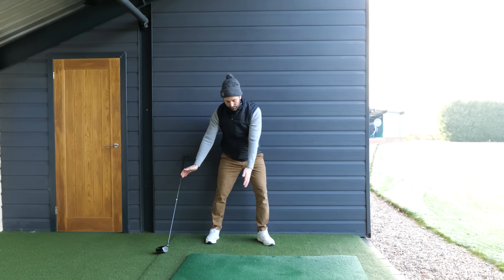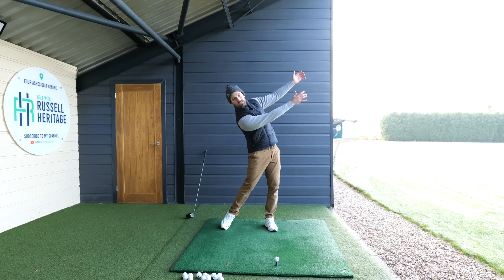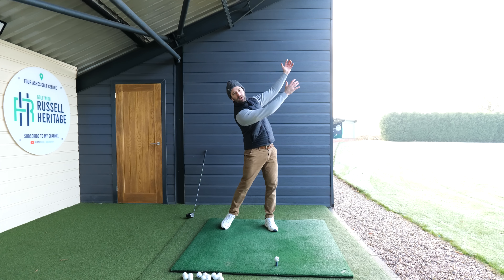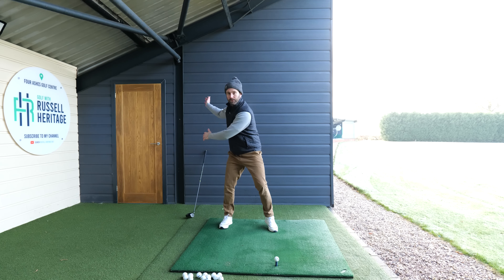So how would I suggest you go about it? Well there's a couple of things. The first thing is we need to be practicing hitting up on the golf ball. The way I'd suggest you do this is to practice without a club first — get yourself up against a wall at home and make some swings back and through, swinging all the way up and through without letting your hands move into the wall. If your hands are moving progressively closer to the wall, that basically means you've got over-the-top tendencies.